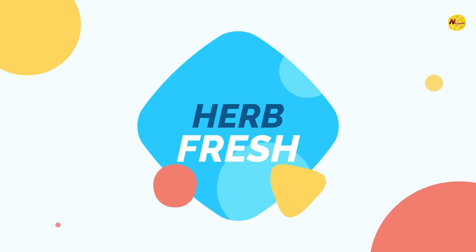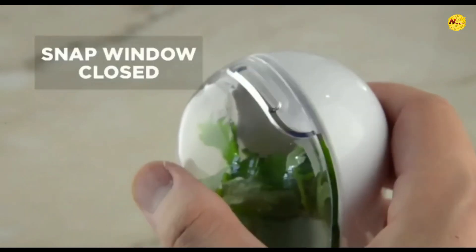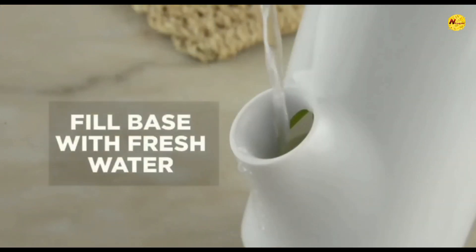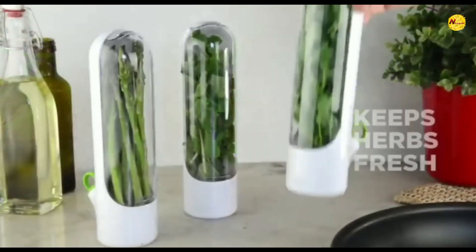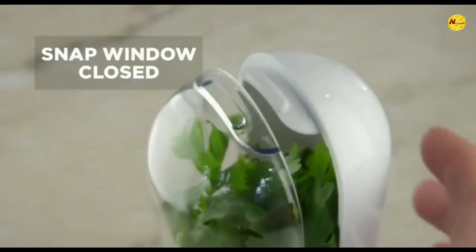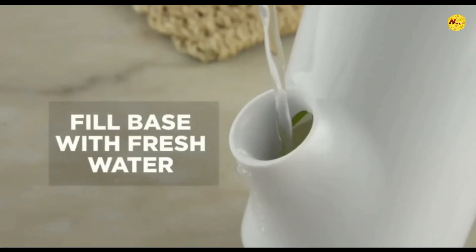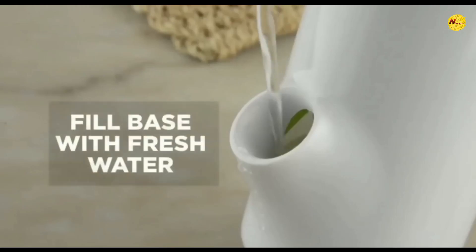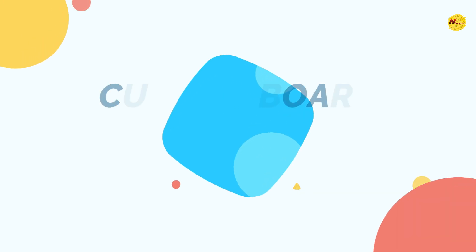Our second gadget is called Herb Fresh. Usually when we keep herbs like small plants — coriander, methi, spinach — in our freezer, they can dry up quickly. With this gadget, you put the herbs inside and add a bit of water to keep them hydrated, preventing them from drying out. You can store them for many days.